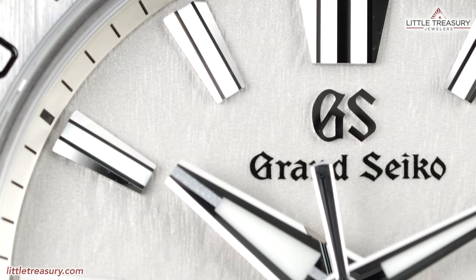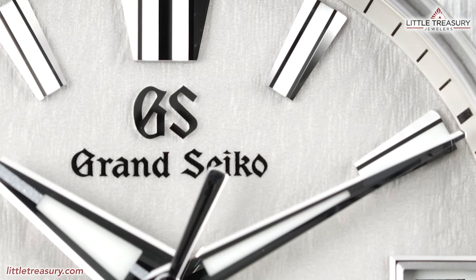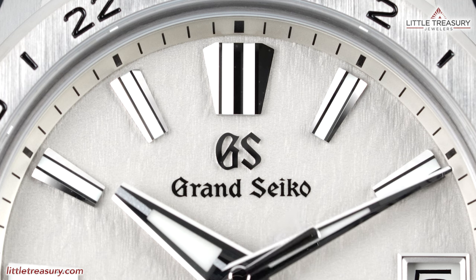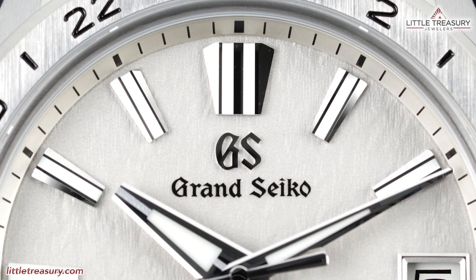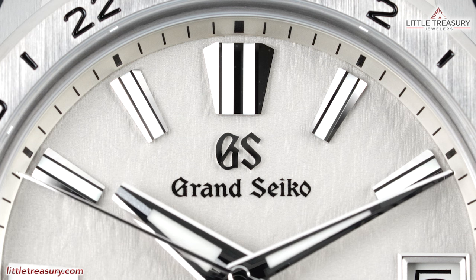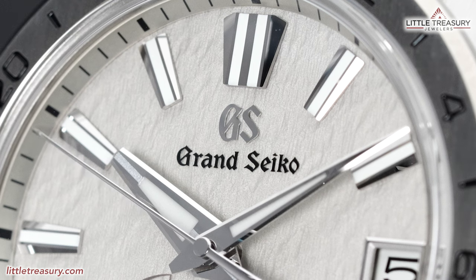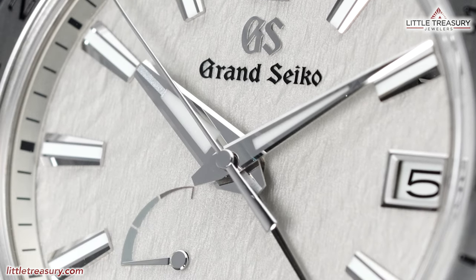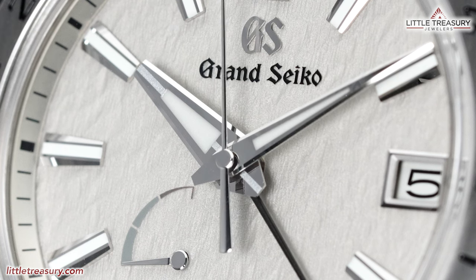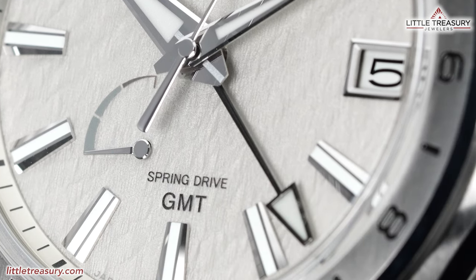The dial is in a gray tone — to be clear, this is not a white dial in any way. It has the snowflake dial texture representing the morning mist on the mountain tops of Nagano. Black minute marks are found around the untextured chapter ring. The markers are broad and easy to read in Grand Seiko's perfect high polish, with lume going down the middle of each. Grand Seiko is printed in black at the top middle, with the GS logo applied in silver. The hour and minute hands are Dauphine style with lume, and the GMT hand is an arrow in black with lume in the center.